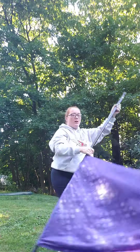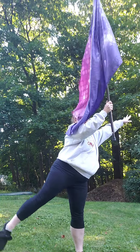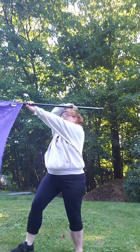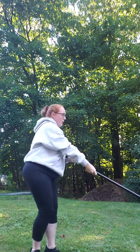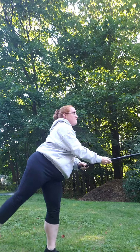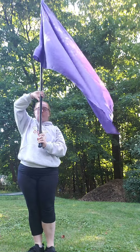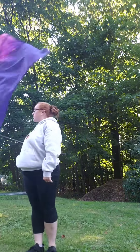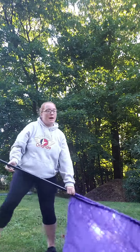9, 10, 11, 12. Squat. 13, 14, 15, 16. Your foot is in tendu. 17, 18, 19, 20, 21, 22, 23, 24, 25, 26, 27, 28, 29, 30. Grab. 31, 32, 33, 34, 35, 36, 37, 38, 39, 40. Lunge backwards.